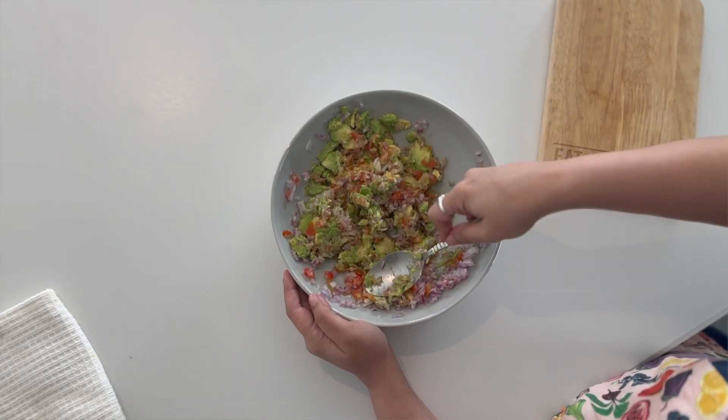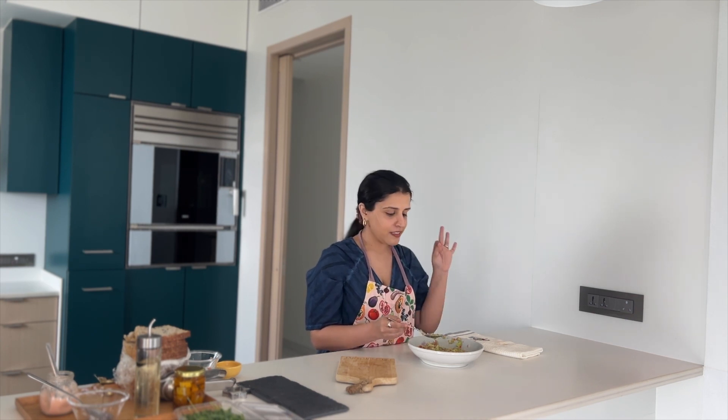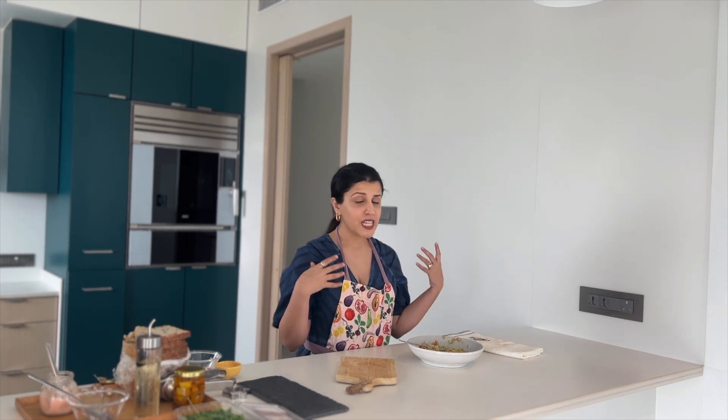Our dip is finally ready. I'm just going to give it a taste to make sure the salt is good. Tasting yum! I haven't overly salted this because I'm going to do a garnish of crumbled feta cheese on top. If you're not using feta cheese, adjust the salt. But if you are, please keep the salt less because the feta cheese will add that salty element. My bread is ready and completely toasted, so I'm going to bring it out.